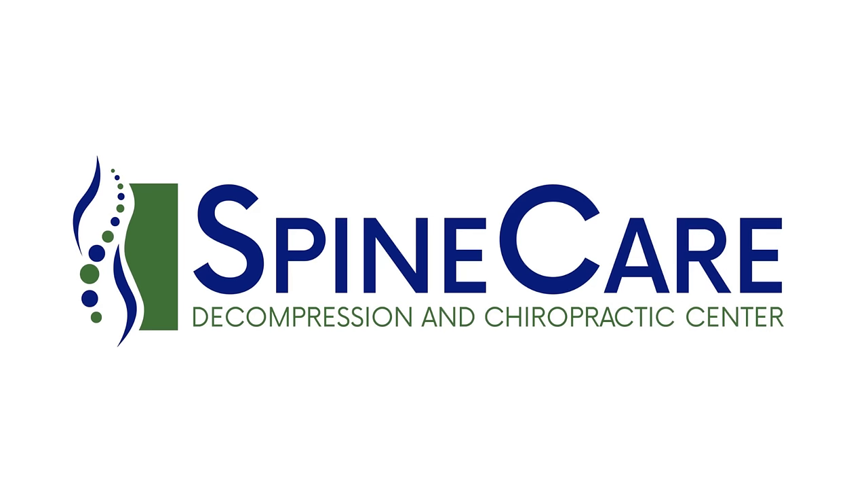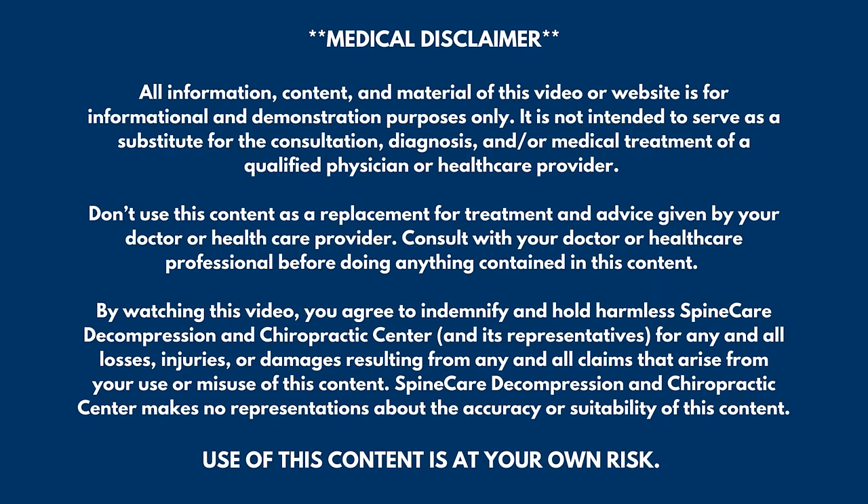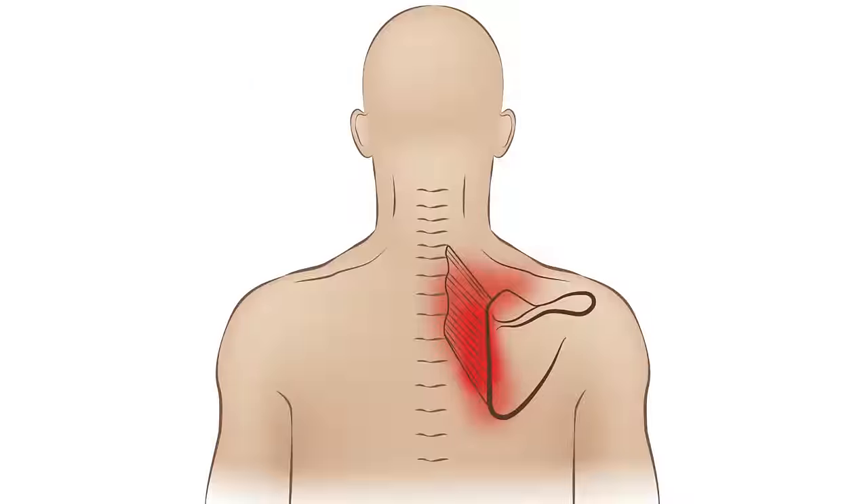In this video, I'm going to show you how to fix rhomboid pain for good. Hey everyone, Dr. Rowe coming to you from SpineCare in Saint Joseph, Michigan. In this video, we're going to focus on fixing a tight and achy rhomboid muscle — a big instigator of upper back and shoulder blade pain. When this muscle becomes irritated and strained, you tend to get a lot of pain below the neck, throughout the upper back, and then off to the sides into the shoulder blades. It usually comes about from tightness and weakness in the rhomboid muscle.